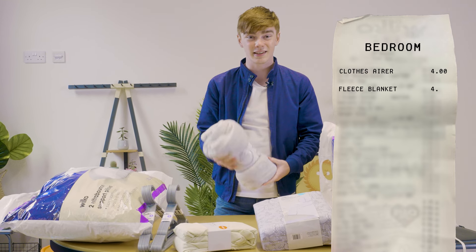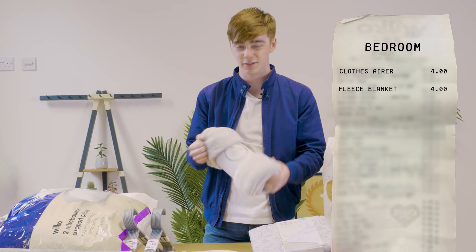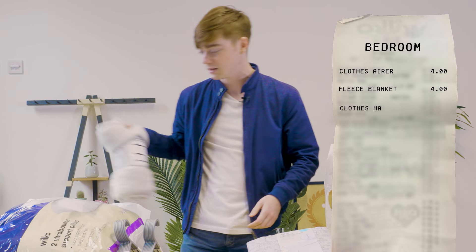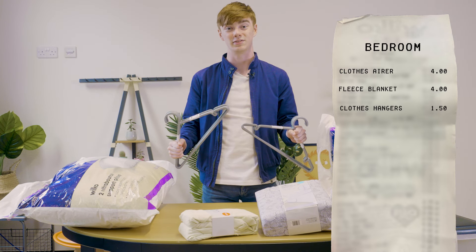Moving on to a fleecy blanket — I have a fleecy blanket on the bottom of my bed just to keep your feet warm in winter, keeps you nice and cosy, and it's always something you can throw on the couch as well. Clothes hangers — some clothes hangers because you can never go wrong, you need to hang everything up, you don't want creased clothes.